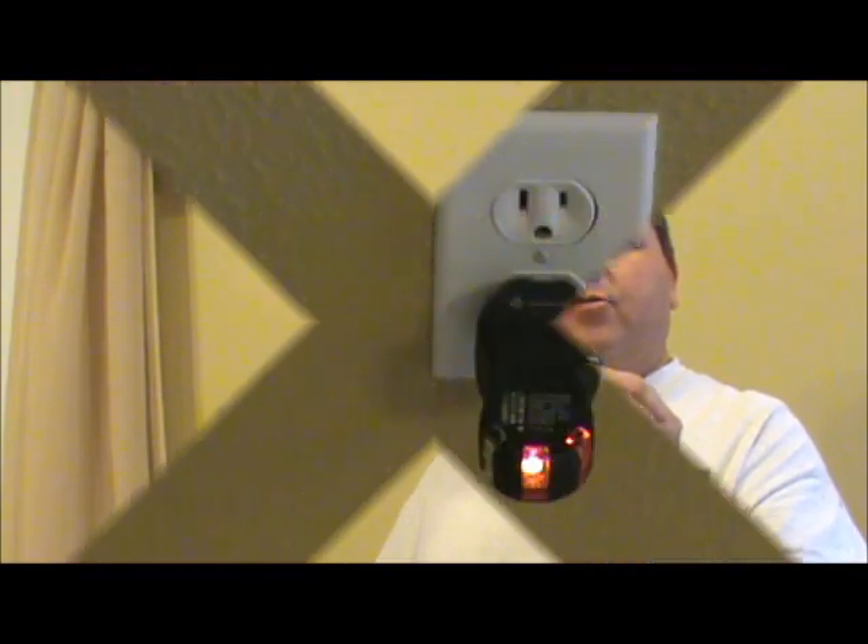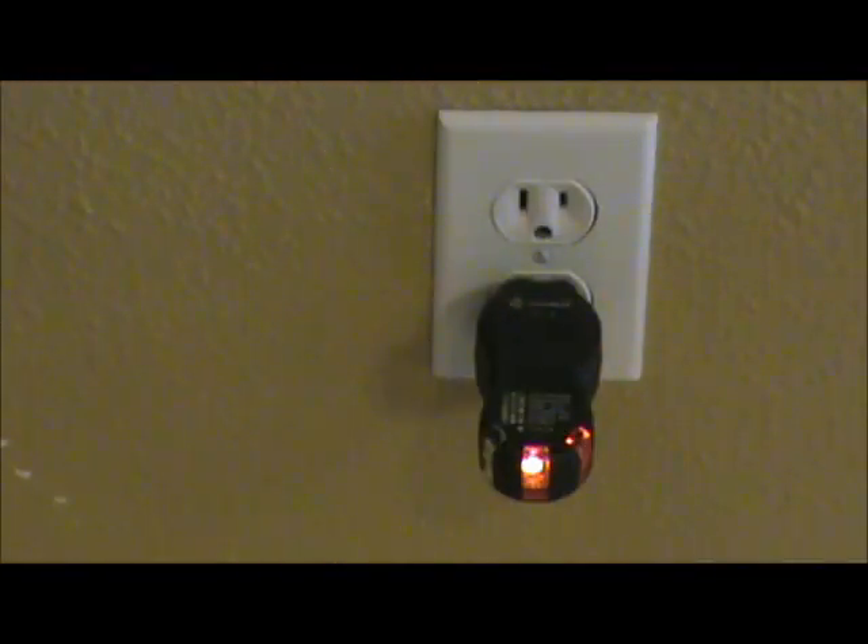Now we have our circuit tester plugged into the wall — just a standard household 3-prong plug — and we have our two indicator lights on. It's telling us that that circuit is good.